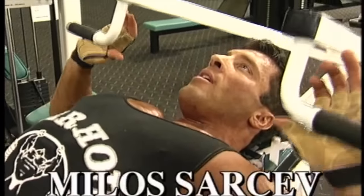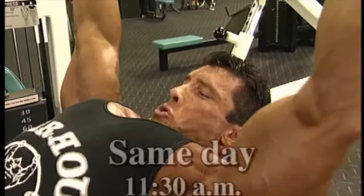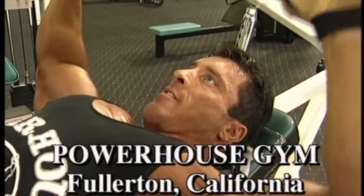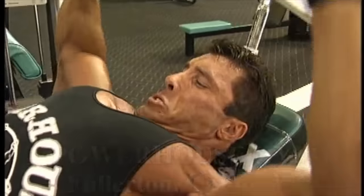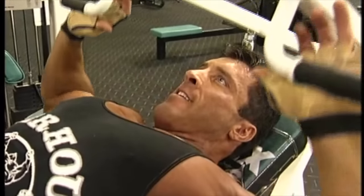Due to a shoulder injury I had incurred many years ago, about 12 weeks out from the Olympia, I decided to try some new concepts. So for this year's Olympia, I really didn't lift weights. All I was doing is isotension — basically squeezing the muscle while lifting. Throughout the 19 years of my bodybuilding career, I experimented with every kind of training.